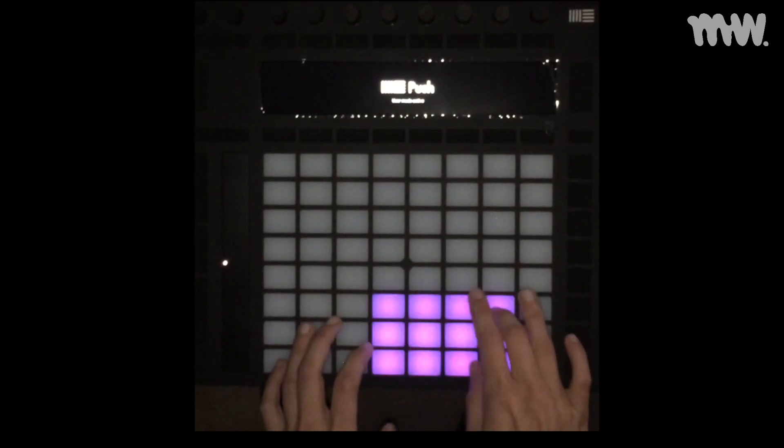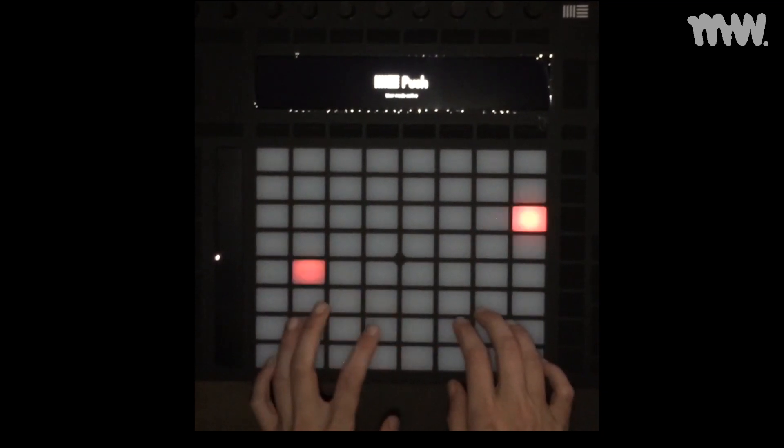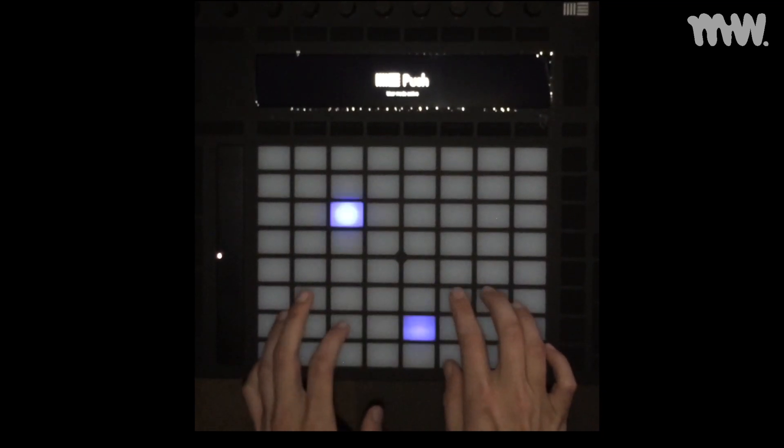I took two recordings of me performing a mash-up of one of my old songs called Dust Force, and I'd love to know which lighting is better — do you prefer seeing my hands, or do you prefer dark?